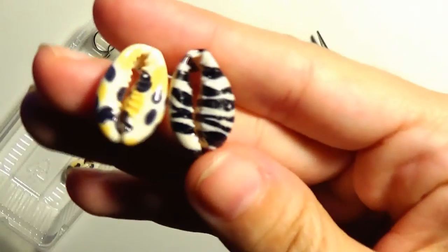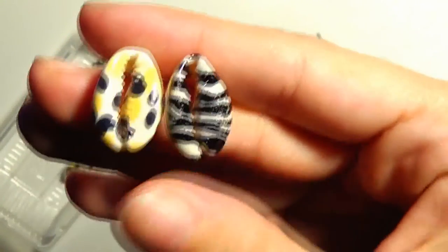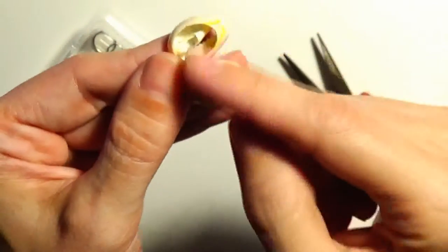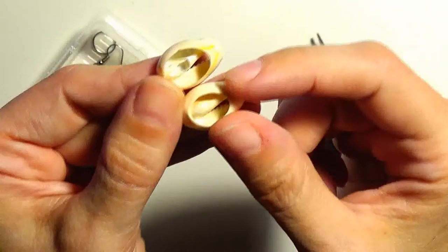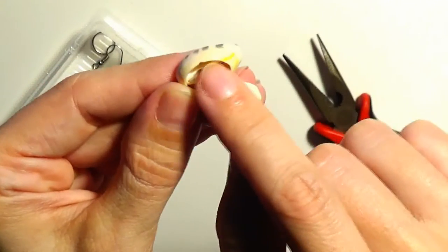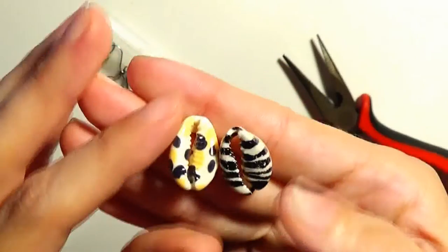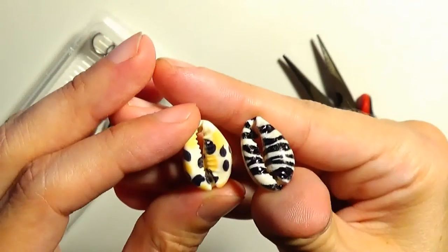As you can see, these cowry shells have been printed with animal print. Like all cowry shells, if we want to turn them into jewelry we need to break them on this side. These are the shells that I am going to use for these earrings.